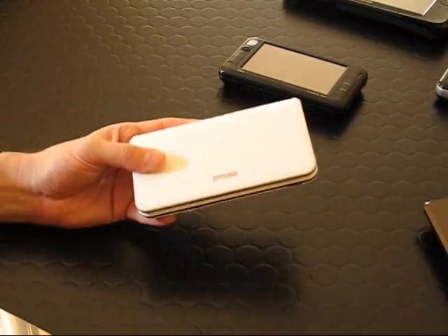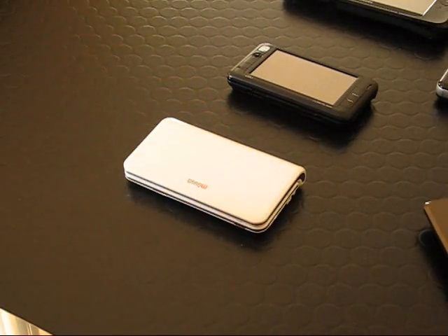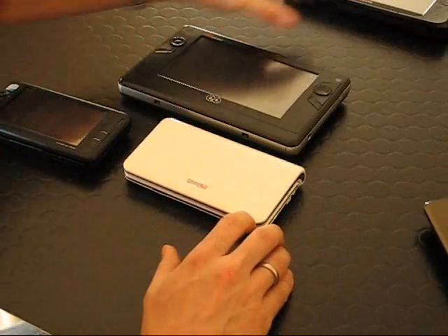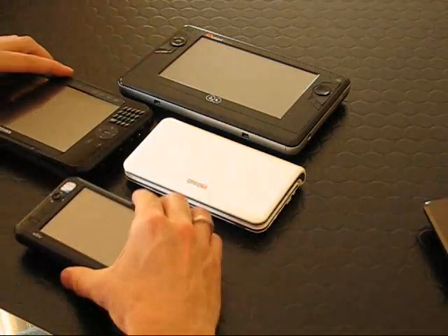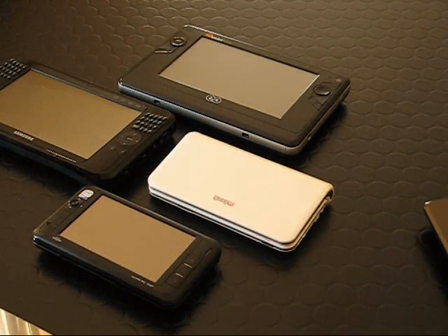So we're heading toward mini communicators. It's going to be very exciting and we look forward to 2009, 2010, and beyond at UMCPortal.com. This has been Chippy with a look through the last three years of UMPCs and the steps forward we've made. Very exciting time — thanks for watching.